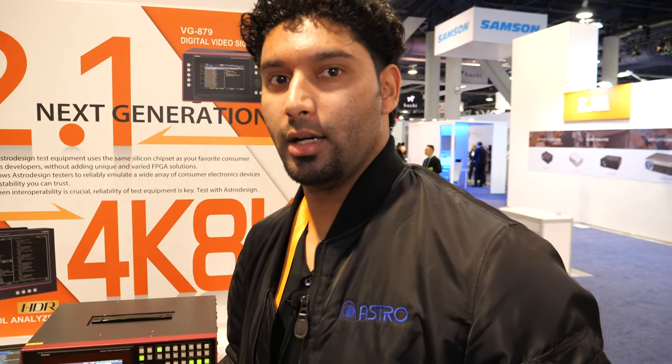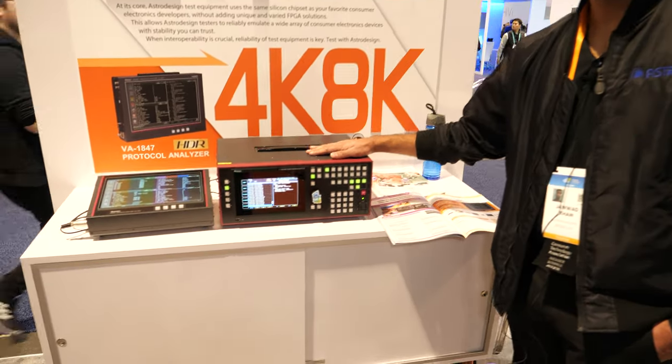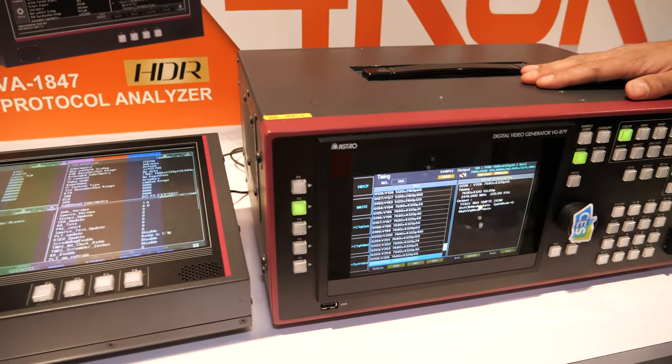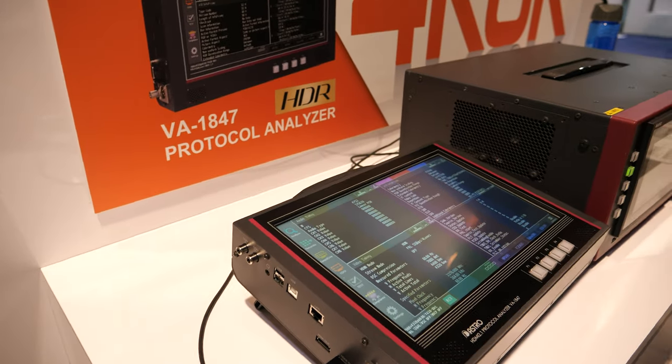Hello, my name is Jawad Khan of Astro Design. I'm the sales manager. What you have over here is our VG879 signal generator followed by our VA1847 protocol analyzer.